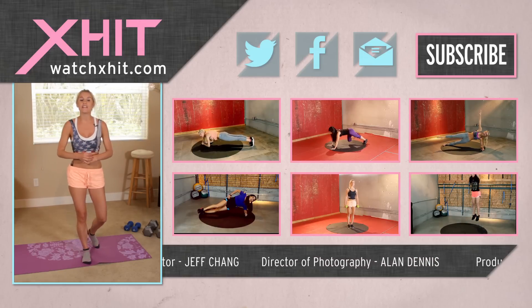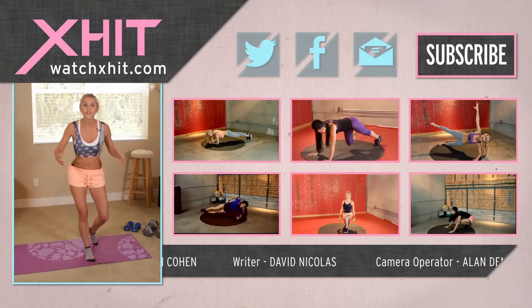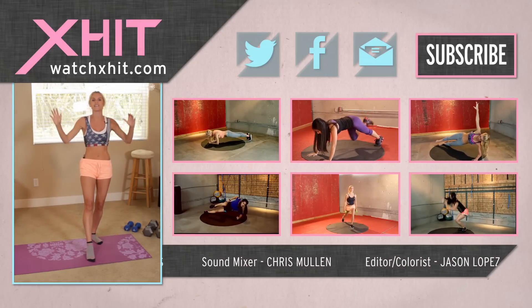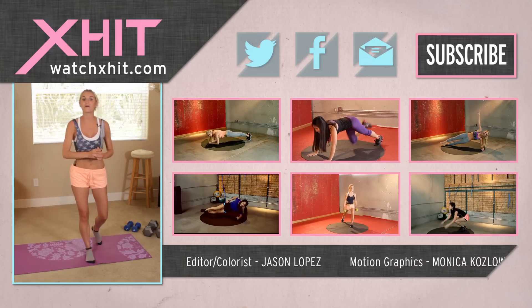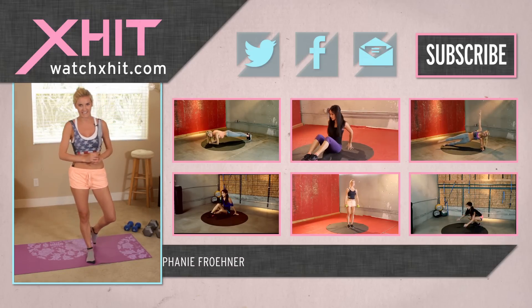X-HIT has got plenty more of these how-to videos so make sure you check them out. Subscribe to the channel — it's free — and you can hit this button here and it's going to send you a newsletter of all our fun exciting things. My name's Rebecca Louise and make sure you check out the correct way to do all the rest of the exercises we have on X-HIT.